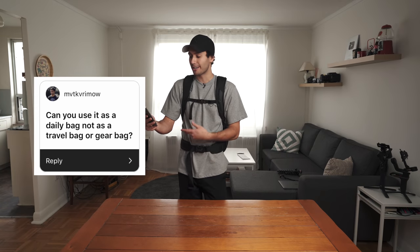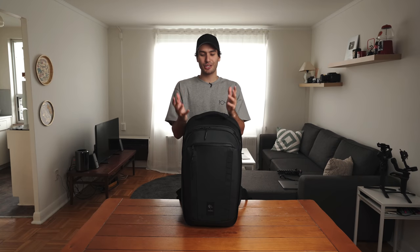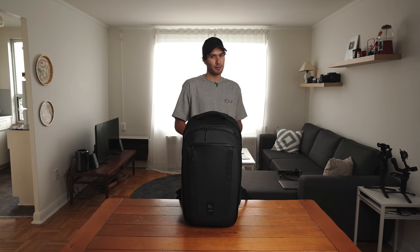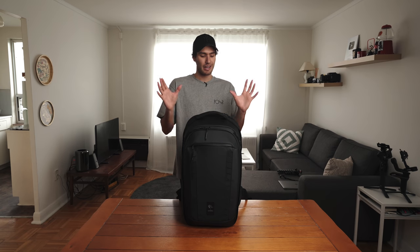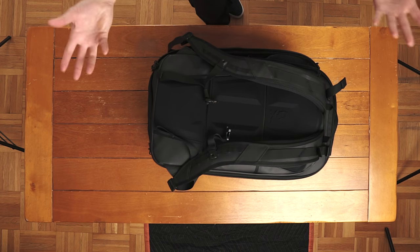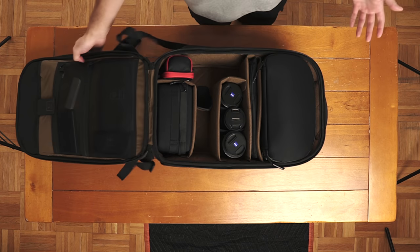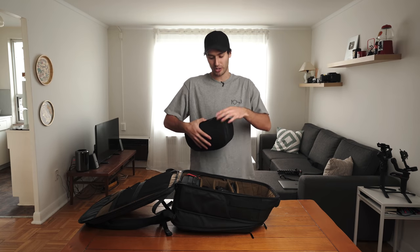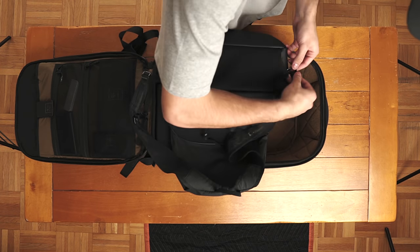Can you use it as a daily bag, not as a travel bag or gear bag? I mean, technically you could, but I personally wouldn't. I'd definitely bring this on a shoot or when traveling, but as a day-to-day thing — cruising around downtown on my skateboard or going on the subway — this is just far too hefty. But what's great is that inside the bag, we have the cube pack. When you open it up, it converts into a lightweight everyday backpack.